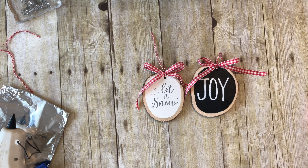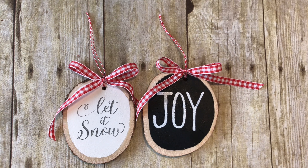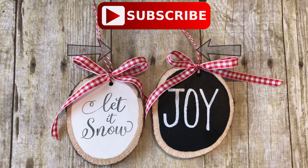Go ahead and check the link in the description below for the blog tutorial, and that way you can find all of the supplies there. If you like this craft, please give this video a big thumbs up and make sure you subscribe for more videos. Bye guys!